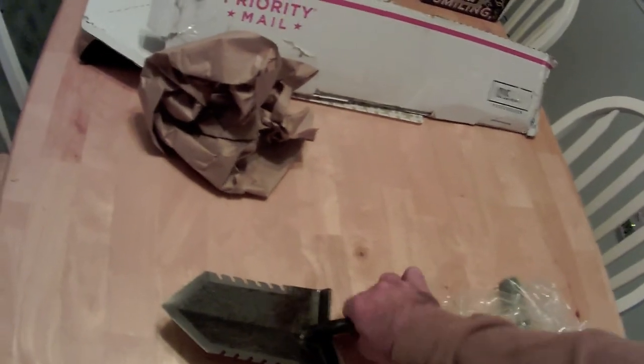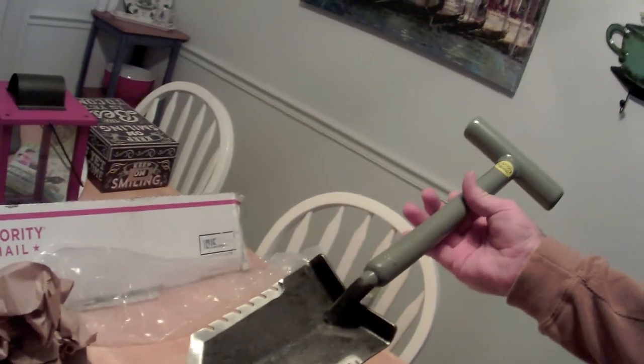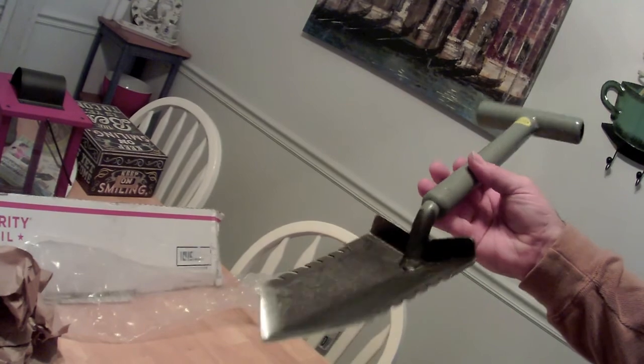Let me put the camera down here real quick — look at that! This is my new digger. Supposed to be 18 inches on both sides. Got this from Serious Detecting, or something like that it's called.